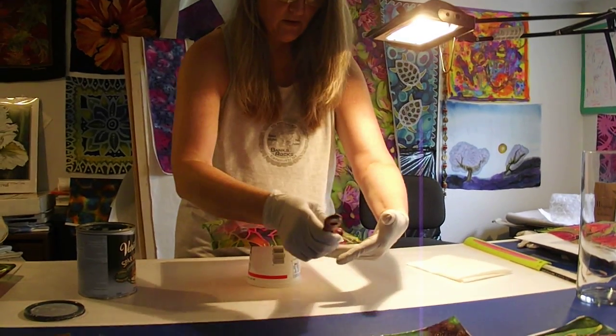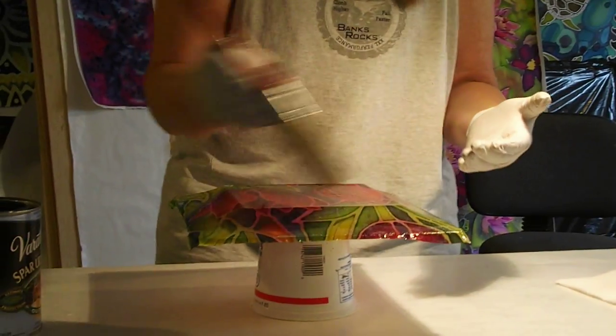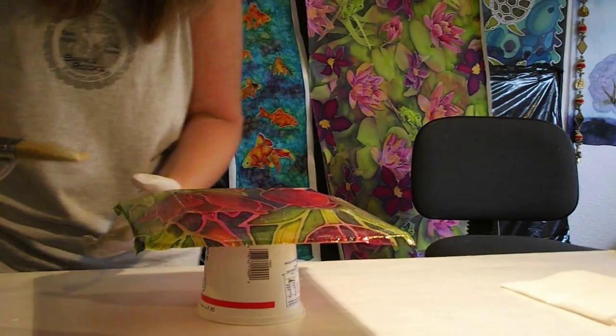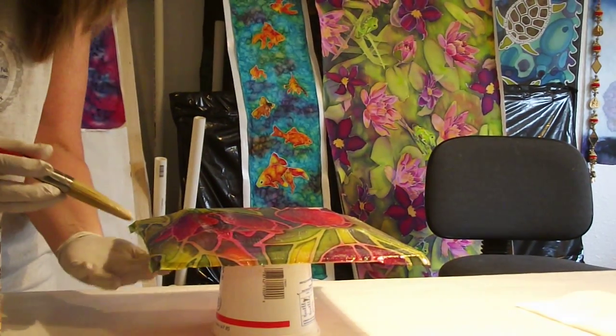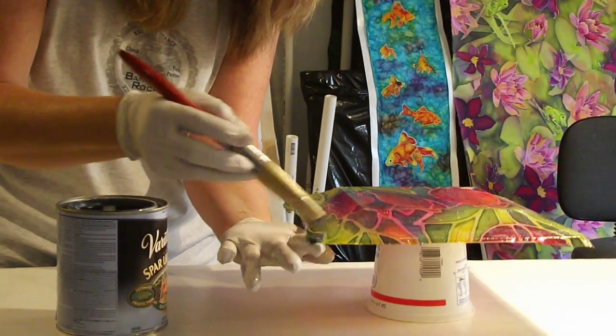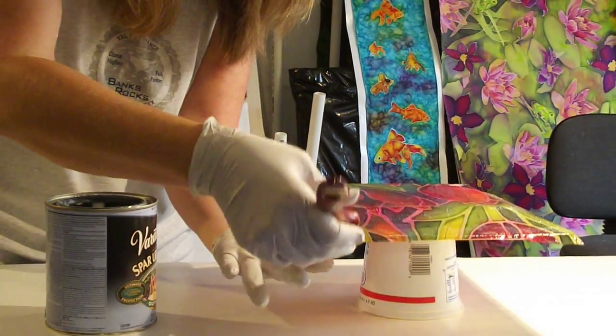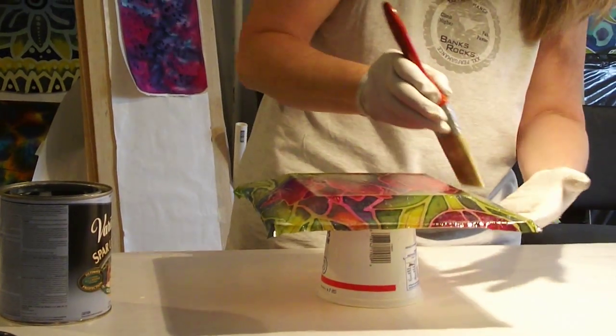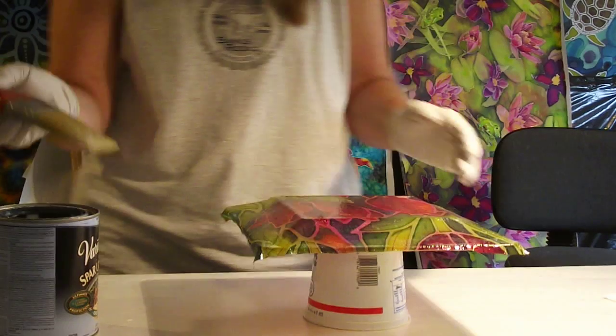So we're continuing on our silk on glass project. I have applied a nice layer of varnish on the whole back of the plate. As I go around the plate, I'm holding up the edge and getting all of the silk wet with the varnish, all the way around. So now my edges have a nice layer of varnish on them.